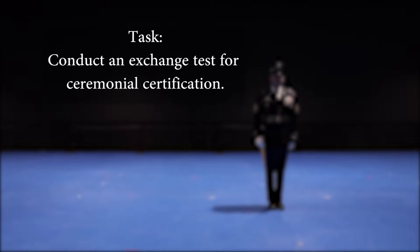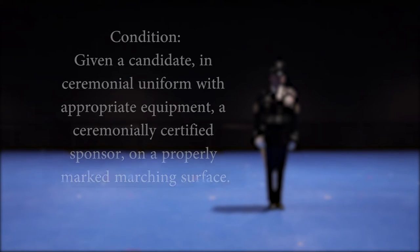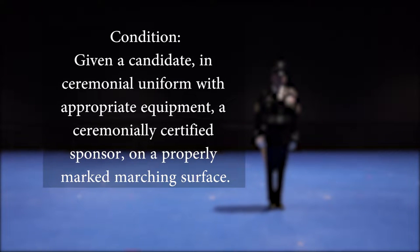Conduct an exchange test for ceremonial certification. Given a candidate in ceremonial uniform with appropriate equipment, and a ceremonially certified sponsor on a properly marked marching surface.